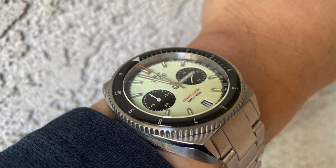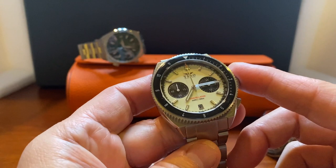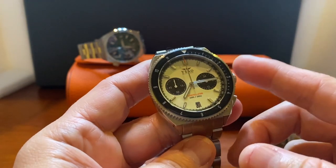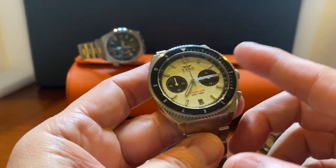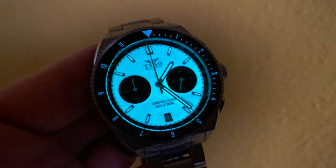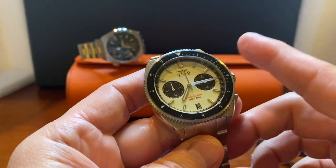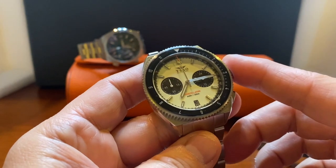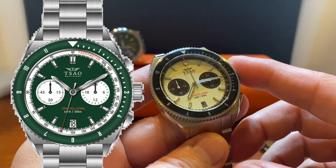We have to talk about the colorways. On their website this is called white, but in person it's off-white, and they do note that on their website as well. That's because of the SuperLuminova C3 lume dial, and I actually like this look better because it lends itself to a more vintage look. It's also available in dark grey, reverse panda, green, and blue.